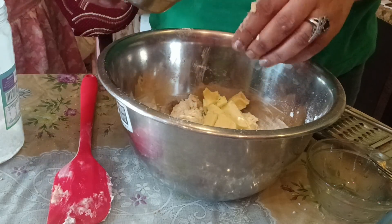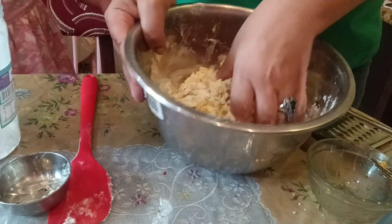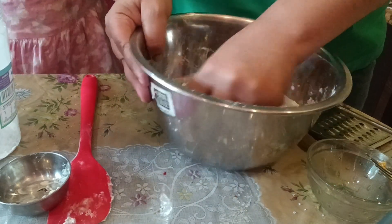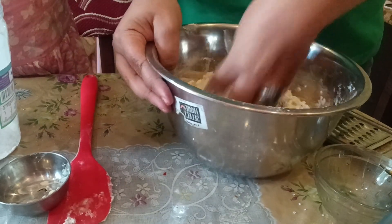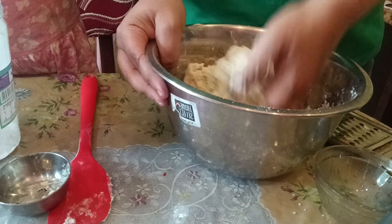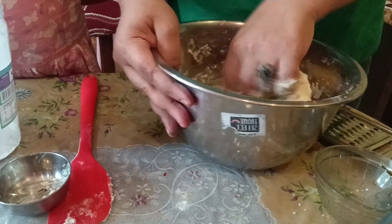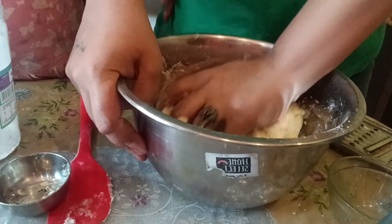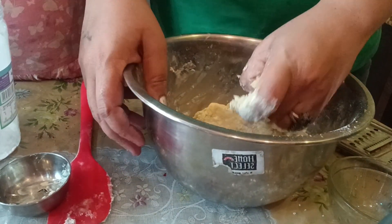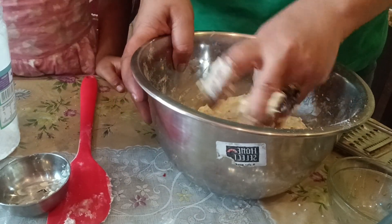One thing good about this bread is it doesn't need much kneading. Once it all comes together, I am going to form a ball and cover it with cling wrap and keep it in a warm place for around one hour and allow it to rise. The dough will be very sticky, but no problem — that is what we need for this bread.